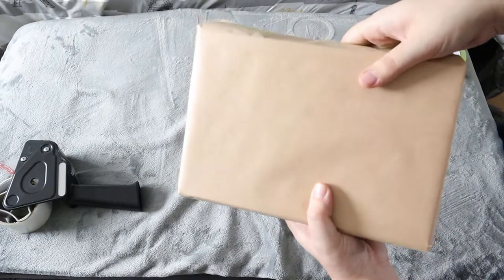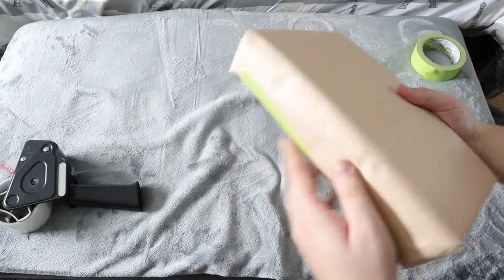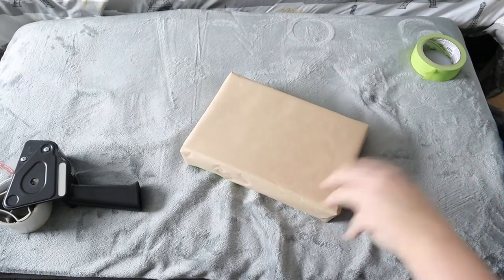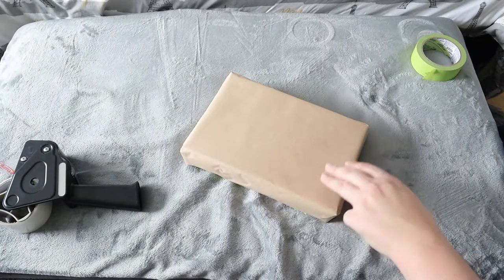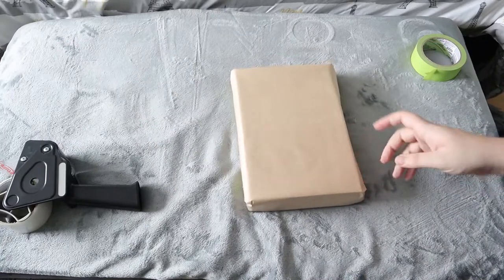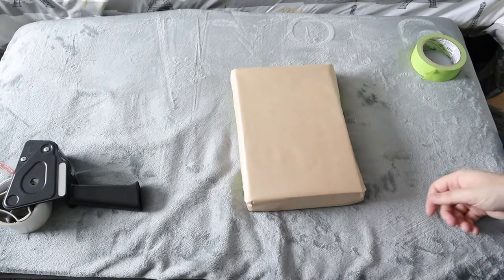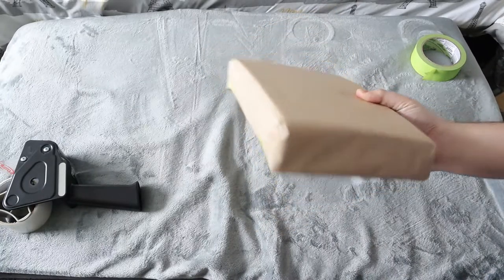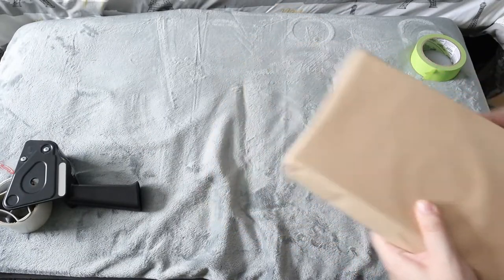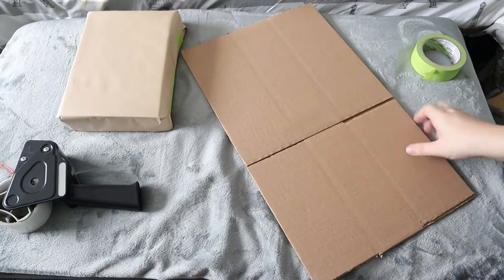Just like that. This wrapping isn't going to add a lot of padding on the sides — it's simply so the comics don't bounce around inside the box, and it makes it a lot easier to handle. So again, if you're shipping 50 to 80 or more comics, I recommend wrapping multiple stacks like this, with a max of 25 per stack, creating a brick just like you see here.